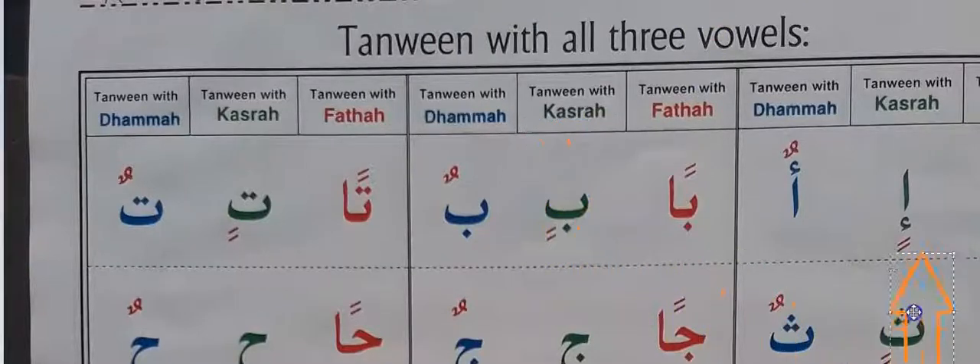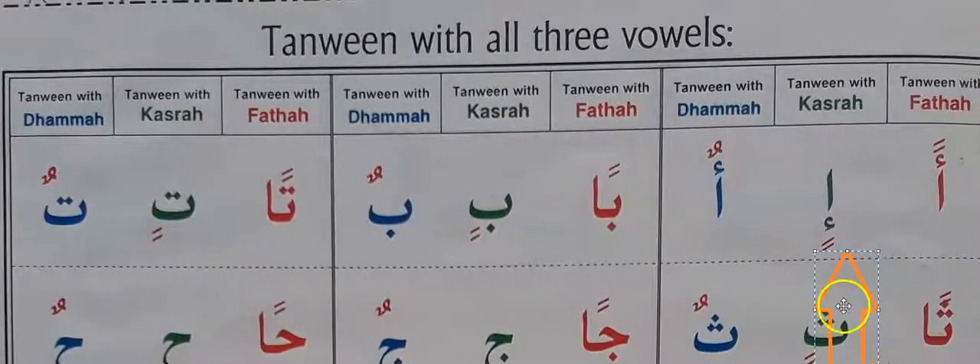Our target is to understand how two kasra, two fatah are read: an, en, un. Tanwin fatah, tanwin kasra, tanwin dhamma. You can also say two fatah, two kasra, two dhamma. Two fatah is here, two kasra, two dhamma.